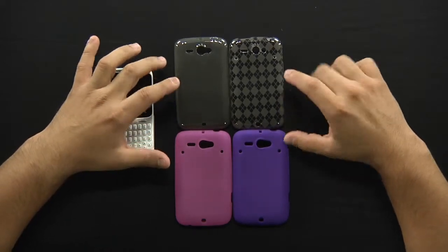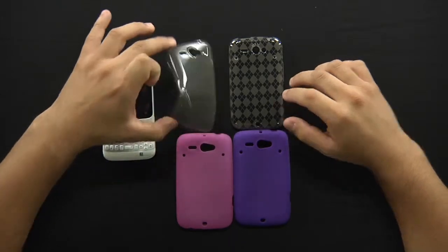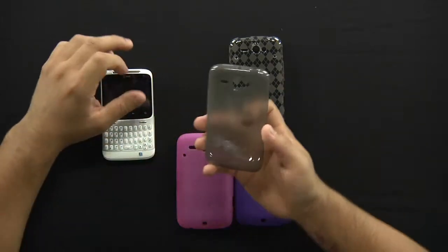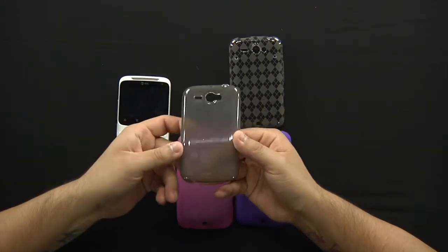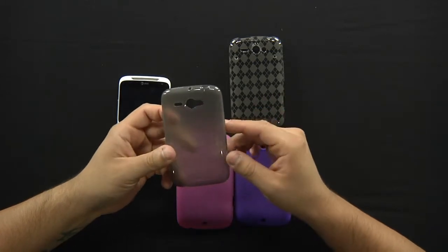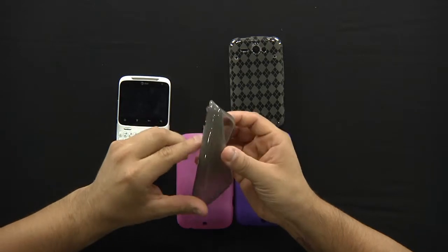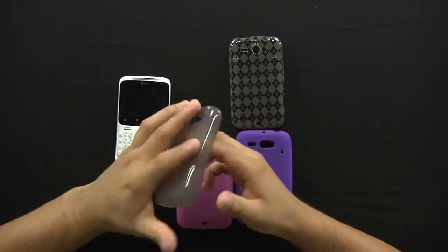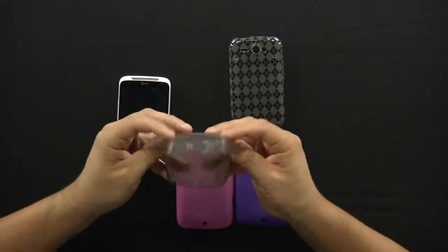These are a little bit different, as you can tell. These are made out of a TPU material. I'll go ahead and just grab the standard candy smoke skin case. It's more shiny, it's got a smooth feel to it, and it is very flexible. As you can see you can squeeze this in your hand, sit on it, you can run over it with a car and it's pretty much going to last a really long time. It'll spring back to its place.